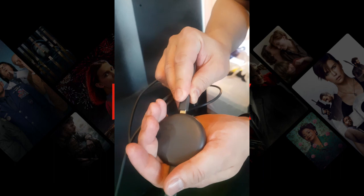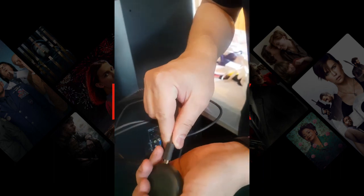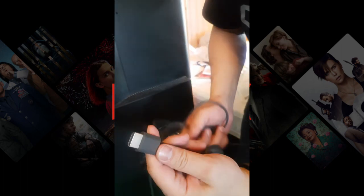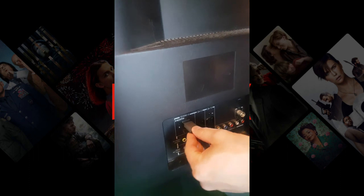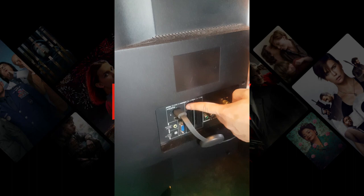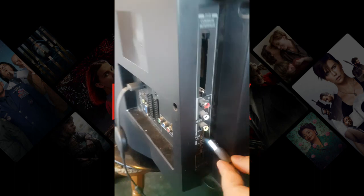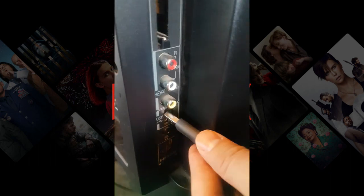This connection provides constant electricity to keep it on. Then the HDMI connection goes to the TV — we connect it to HDMI 1. The other side we connect to the USB connection of the TV also, to get constant power.